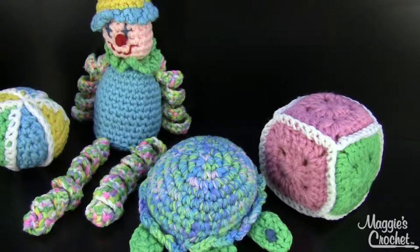Hi, I'm Maggie from Maggie's Crochet Needlework and Crafts and in this video I'm going to show you the quick and easy toy set which includes a ball, a block, a clown and a turtle. The pattern number for this is PA874 and it is available at maggiescrochet.com.